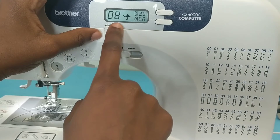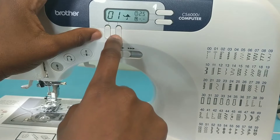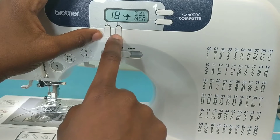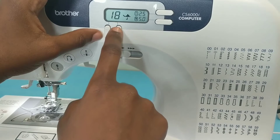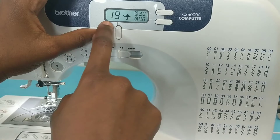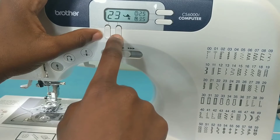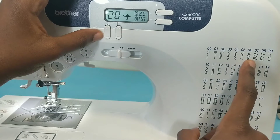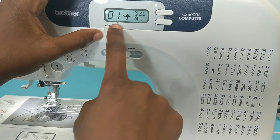There are other stitches you can actually use — you have four and five, which are like a regular zigzag stitch, and then you also have fifteen and twenty-six, which are more decorative stitches. But they can serve the purpose of overlocking as well. For this video I'll be using six and seven because I think they work best and do the job.